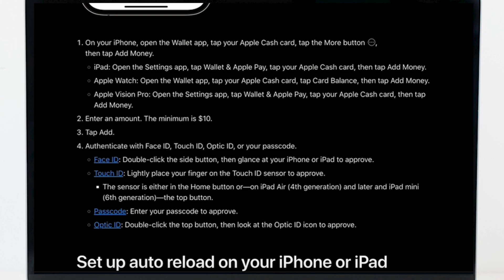And if you are using Optic ID, double click the top button, then look at the Optic ID icon to approve.